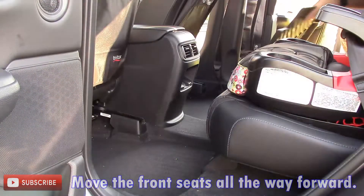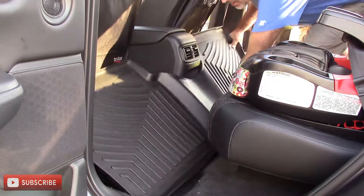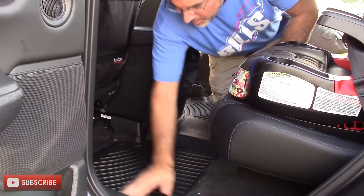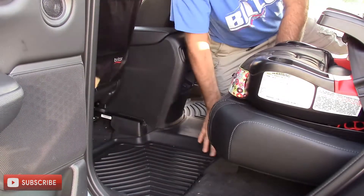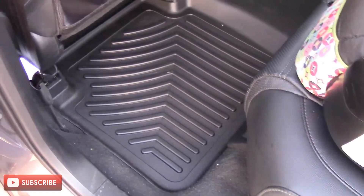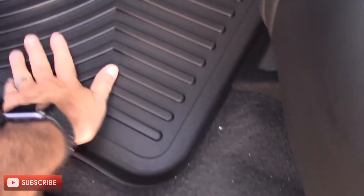The easiest way to put these in the back is to hold them straight out, lay it towards the back of the floorboard, and then just push them down on each side. Those fit wonderfully — that is a really good fit, much better than the Honda fit. These in the back look perfect, much better than the Honda all-weather mats actually.